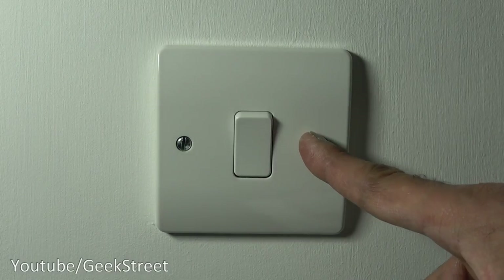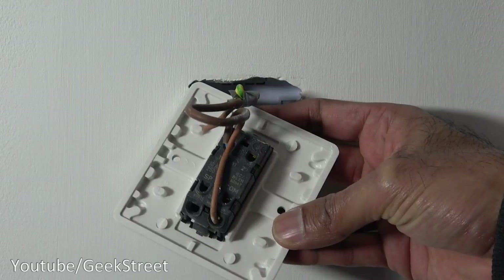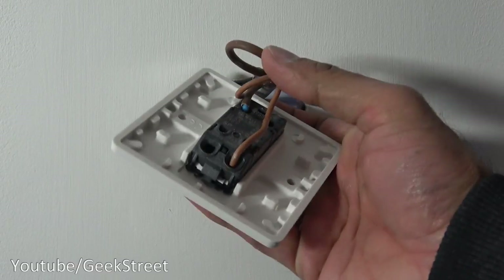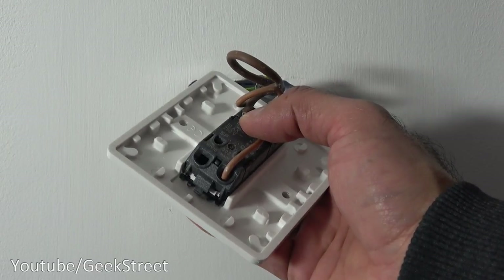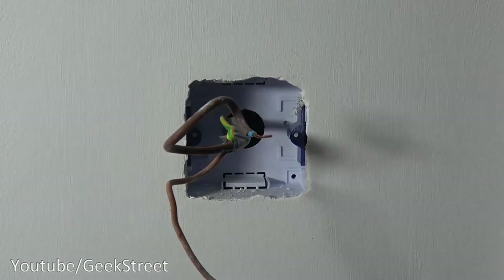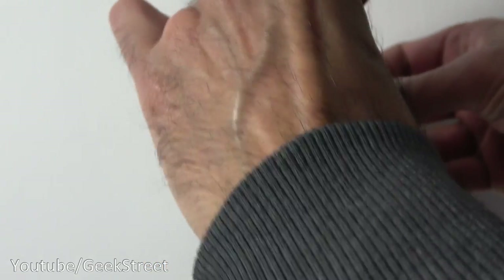Let's make a start at installing this light switch. I'm at the light switch where I'm going to do the installation — power has been isolated. I'll take the front two screws off. I've removed the switch, and this is what it reveals: two cables, a brown cable and a blue with sleeving on it. The brown is the live and the blue with the sleeve is the switch live. Let's remove the cables.